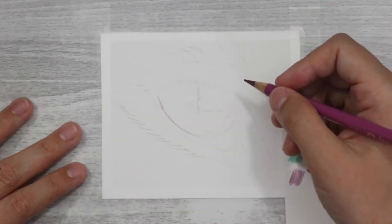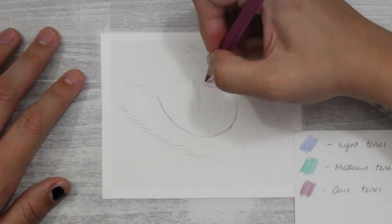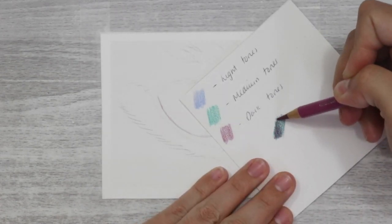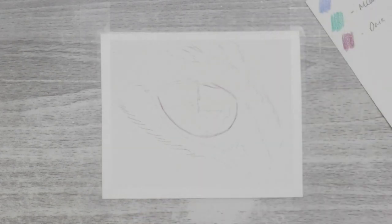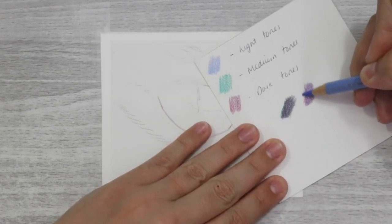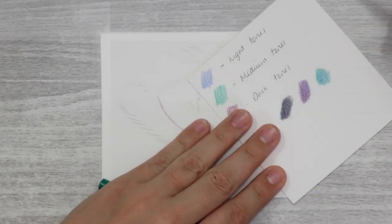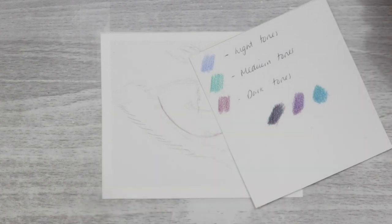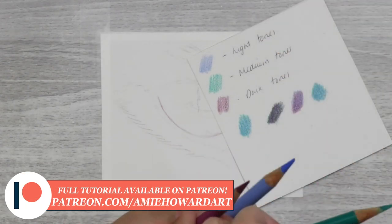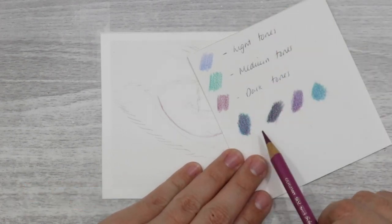What I did was look at my reference photo and identify where the light tones were and what pencil I wanted to use for them. I used the blue because it was the lightest of the coloured pencils I picked. The tones of the green and the purple were pretty similar, so it was a toss-up. I picked the purple for the dark tones for the pupil area, and the green for the medium tones present in a lot of the fur and the eye.